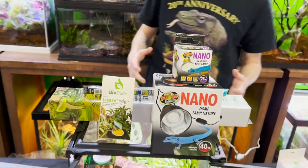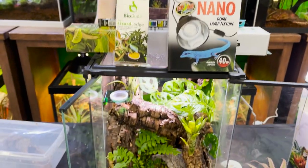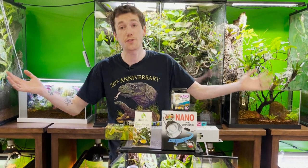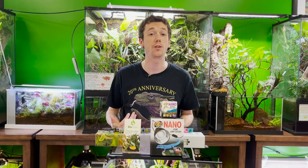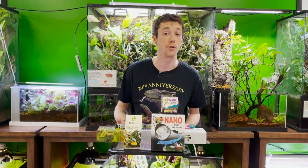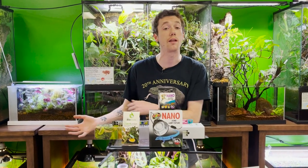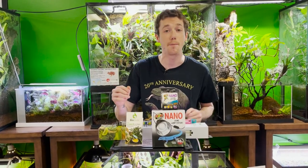That pretty much covers everything for how to set up your Bio Dude morning gecko enclosure — or if you're not using my products, it gives you a good guideline of what you should be doing. If you have any questions or anything I should have added, drop it in the comments. My name is Josh Halter, owner and founder of the Bio Dude. Visit my website thebiodude.com or come to my store in Houston, Monday through Friday 9 a.m. to 4 p.m. and Saturday 10 a.m. to 5 p.m. The dude abides.